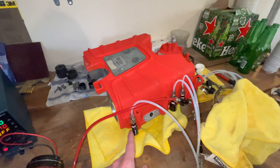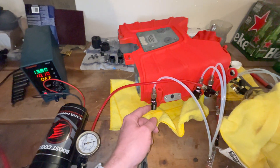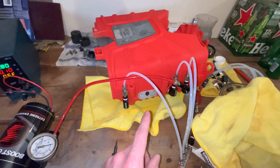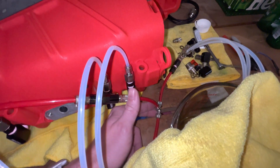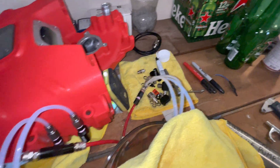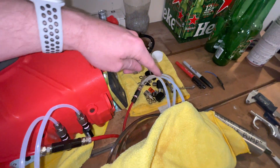I have one-gallon-per-hour nozzles from Snow installed here. These are the version 2, so they're rated at one gallon per hour per 100 psi of pressure - that's what they rate them at for version 2. It's going to a three-way down here, off to a manifold with three lines. We've got quarter-inch going to this manifold and then three-sixteenths out.